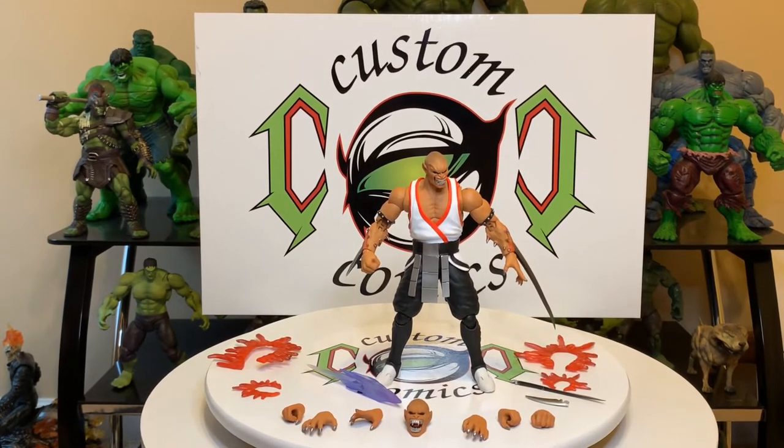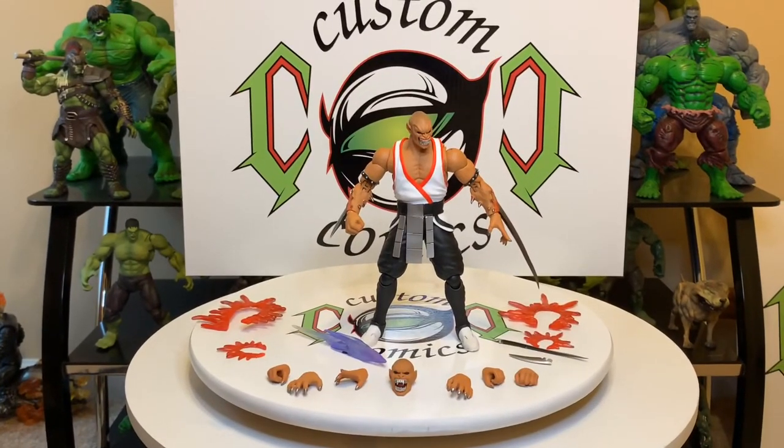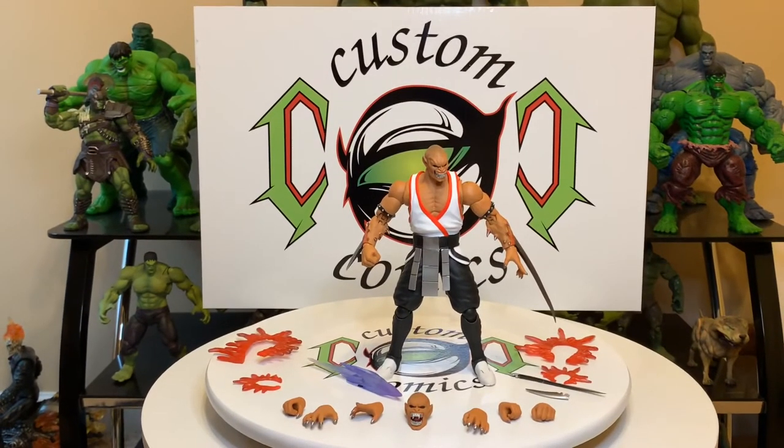Real nice figure guys. That concludes my video of Storm Collectible Baraka. I hope you enjoyed it. If you got any requests of something you might want to see, or any videos I've done in the past, just hit me up in the comments and I'll be sure to get back with you. All right guys, girls, this is Custom Comments signing out — peace.